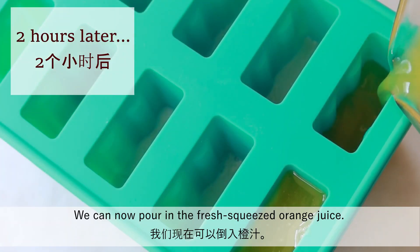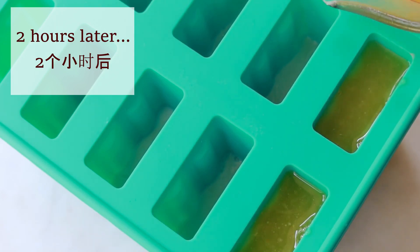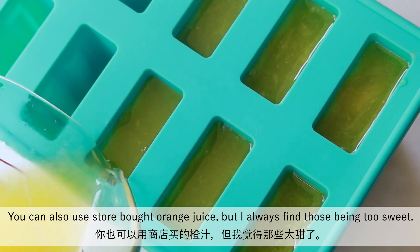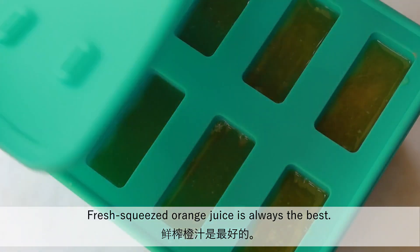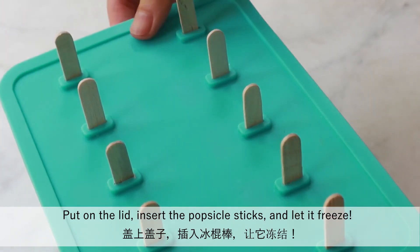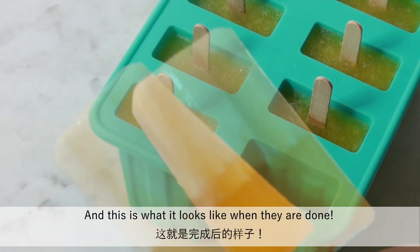We can now pour in the fresh squeezed orange juice. You can also use store-bought orange juice, but I always find those being too sweet. Fresh squeezed orange juice is always the best. Put on the lid, insert the popsicle sticks and let it freeze. And this is what it looks like when they are done.